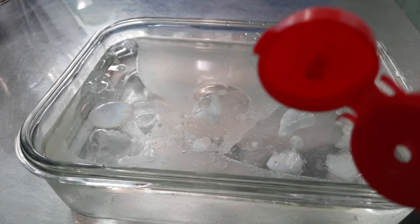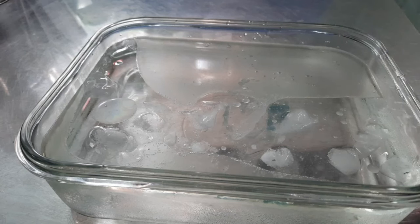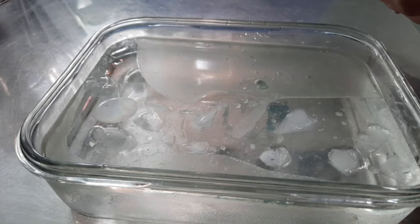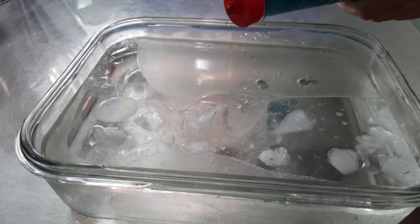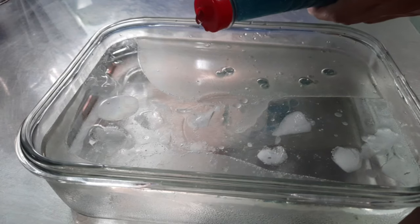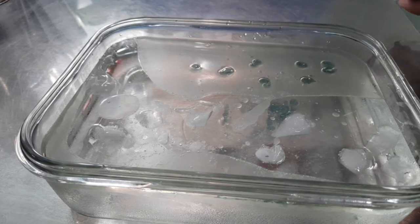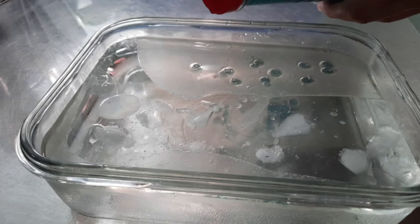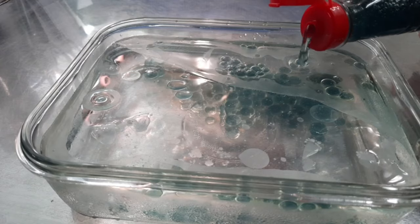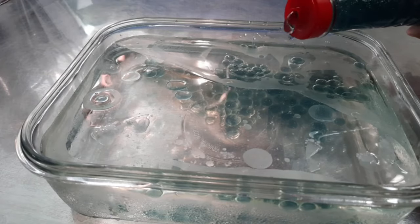Thì ở nhà mọi người chỉ cần có 1 cái chai mà nó có 1 cái lỗ như vầy để mình nặn ra là được rồi nha. Cái rau câu của mình nó còn nóng quá nên mình sẽ dùng 1 cái khăn để bao xung quanh cái chai lại. Mình nhỏ 1 lần 1 giọt xuống, nhỏ ngay cái chỗ mà nó có dầu nha. Nếu mình thích cái hạt chân trâu lớn hay nhỏ thì nghiêng chai và bóp nhẹ 1 cái là nước nó sẽ rớt ra. Rất là dễ luôn, không có gì khó hết, chỉ cần làm đều tay 1 chút.